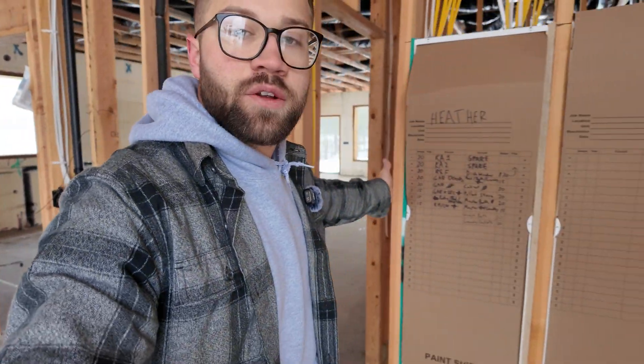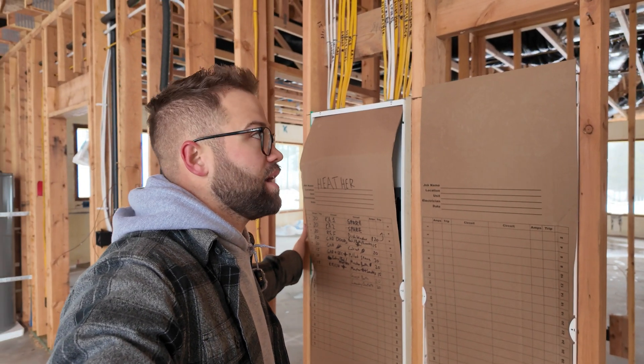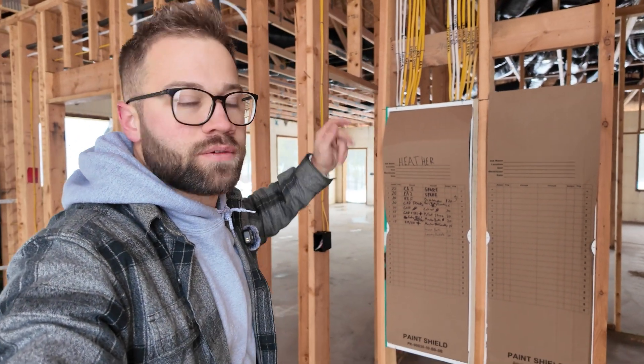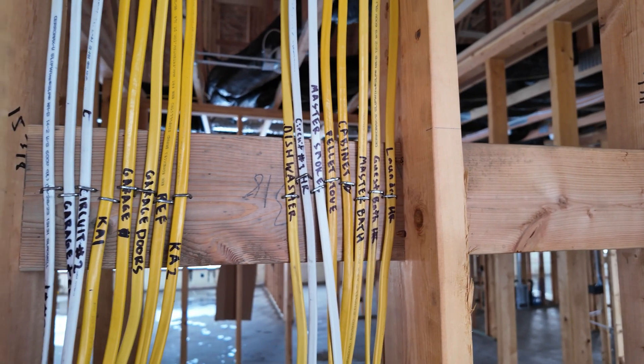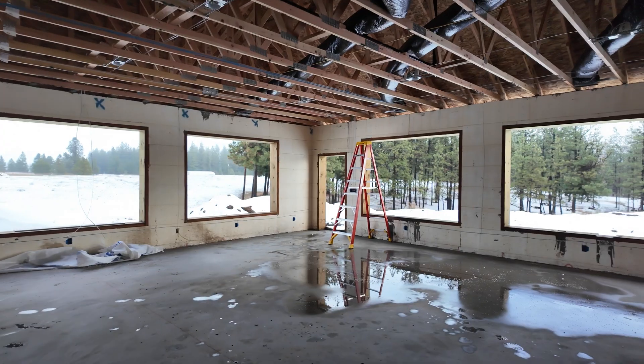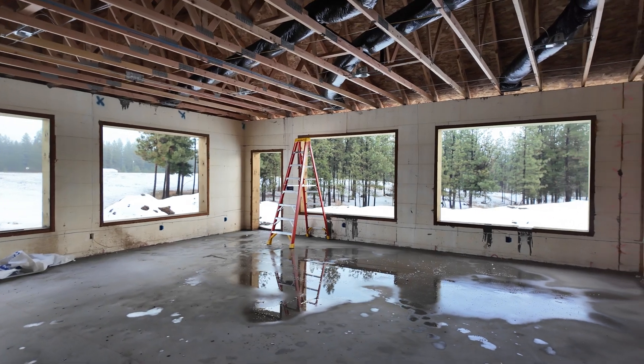From the boxes, when we mount them on this dividing wall — which is another reason why we didn't do this wall in ICF — it allows us to easily run wiring up and into the house because it's all light wood frame. As you can see, everything is nicely labeled and looks really good. As we work our way into the house, I want to show you one box specifically that outlines how we do this.